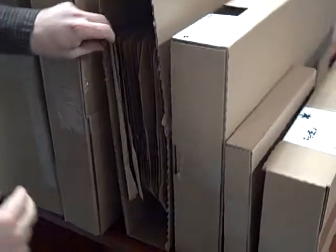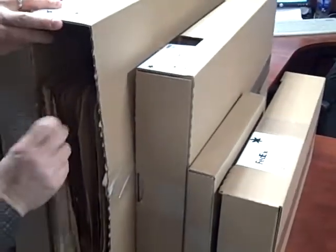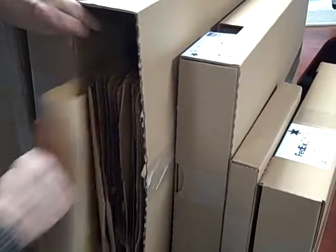Place it in the system, and then if I need to access one, grab the corrugated and pull.